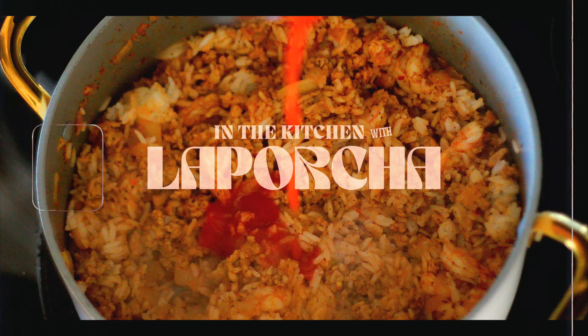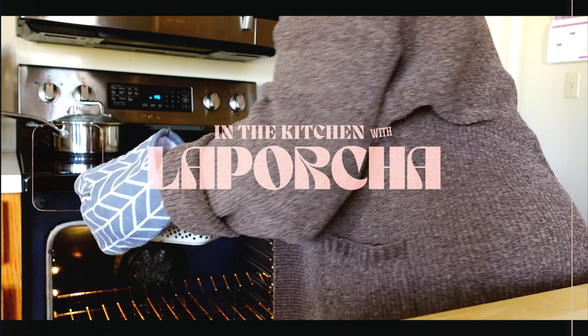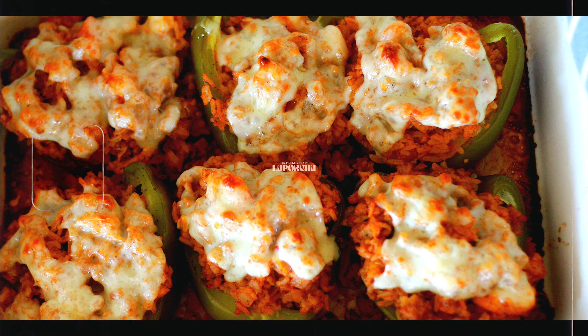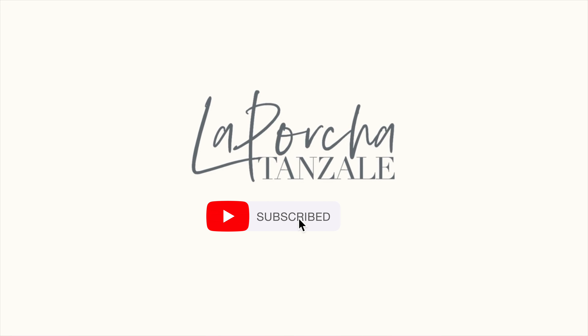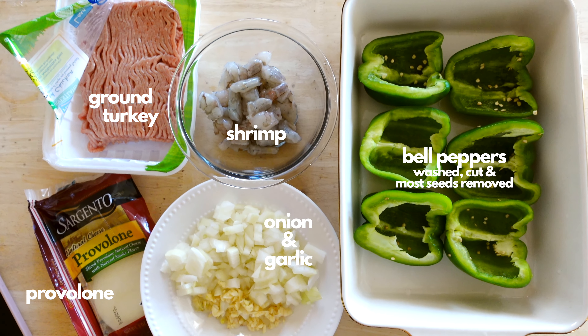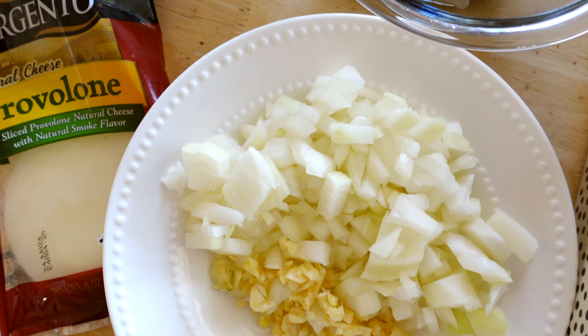Hey y'all, welcome to my kitchen. Today I'm making ground turkey and shrimp stuffed bell peppers. It wasn't even my intention to make this video — I just so happened to be making this, so I was like, why not record it.